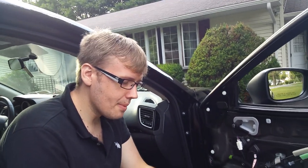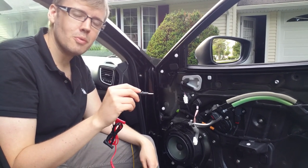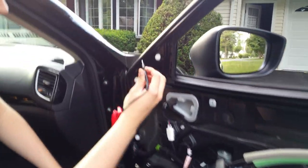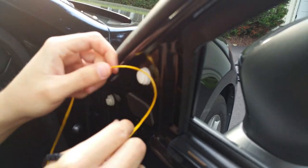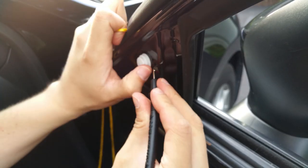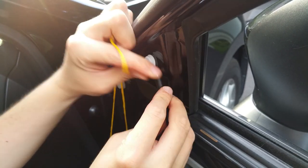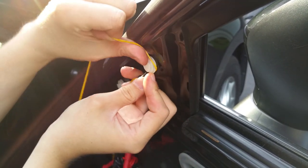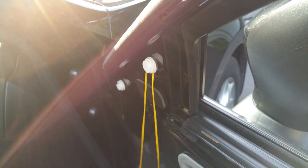I happen to be using this really sharp probe from a multimeter, but you can find whatever else to use — it's your choice. Pretty much, I want to get the string around the clip but behind it. The only way to do that is to go in here like that and make a little gap, then take the string and pull it around like that. Now we have the string behind the clip.